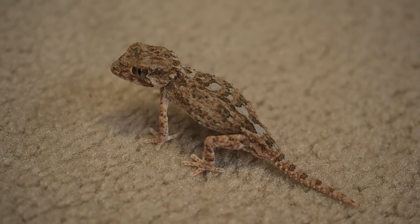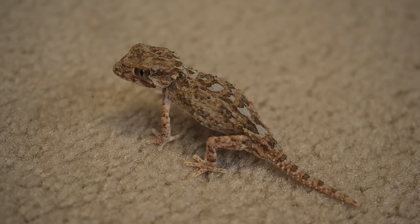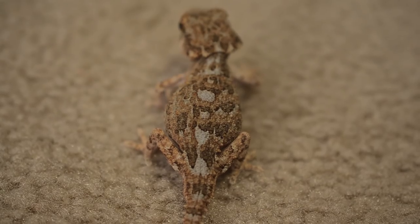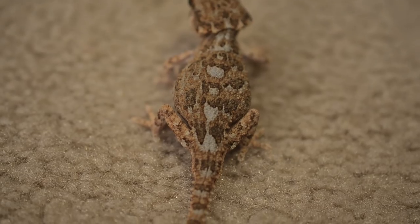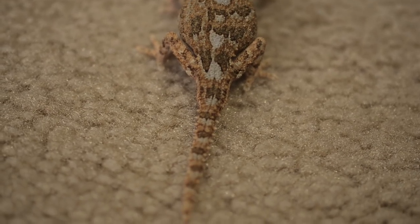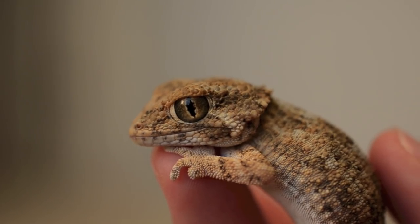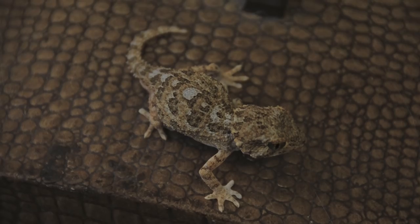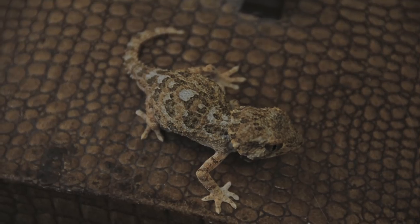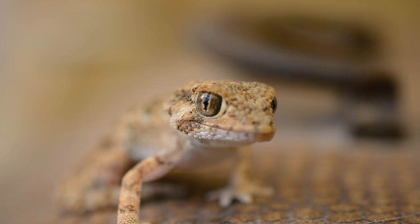Helmeted geckos were once quite common in the pet trade but have become much harder to find. They are one of the smaller geckos — adults only get to be three to four inches. They get their common name from a row of enlarged scales lining the back of their head, giving the shape and appearance of a helmet. These geckos are active and aggressive eaters — they eat live insects such as crickets, roaches, and you can sparingly give them mealworms as a treat.